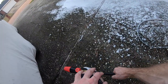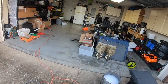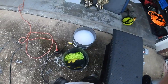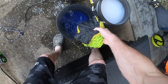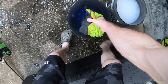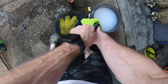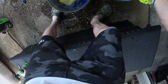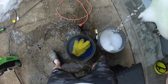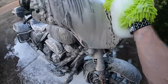Alright, so that's all sprayed. I also use the two-bucket system — I've got the suds bucket here and the rinse bucket there with a grit catch in the bottom for any dirt. I'll start with just this microfiber mitt, get a little bit of suds on it — though I've already got a ton of foam on the bike — and just start cleaning it.